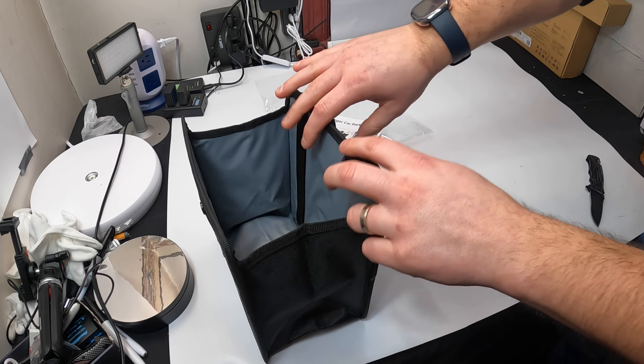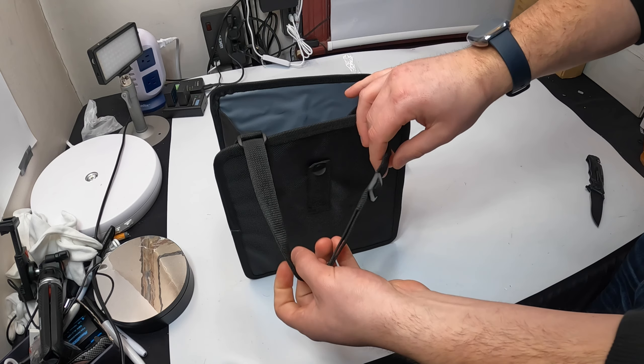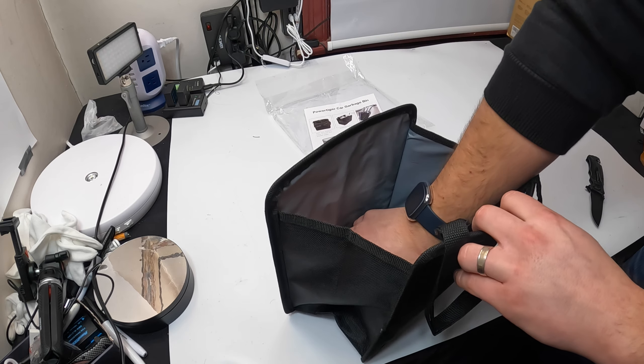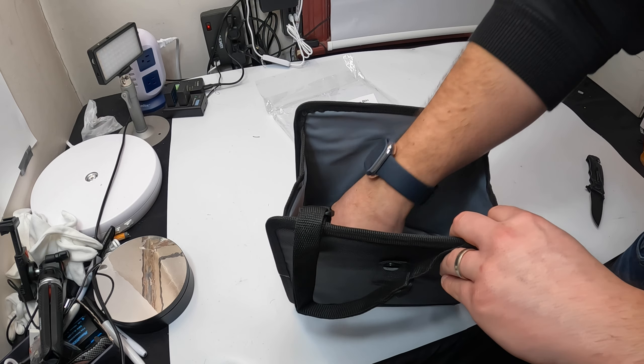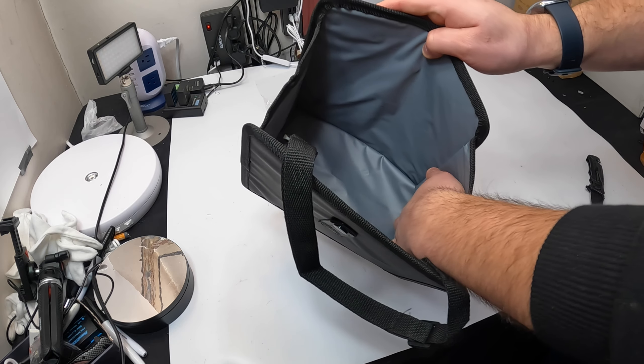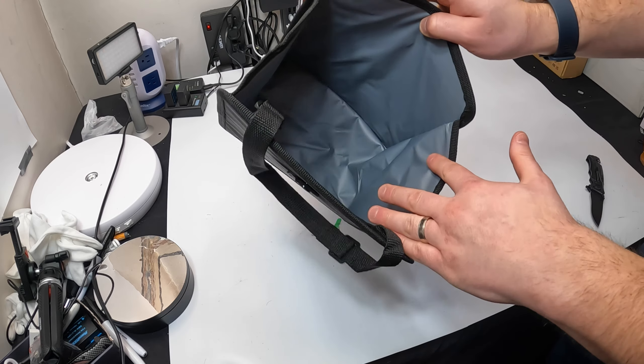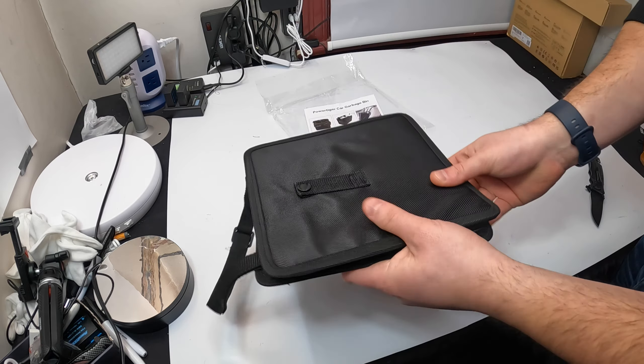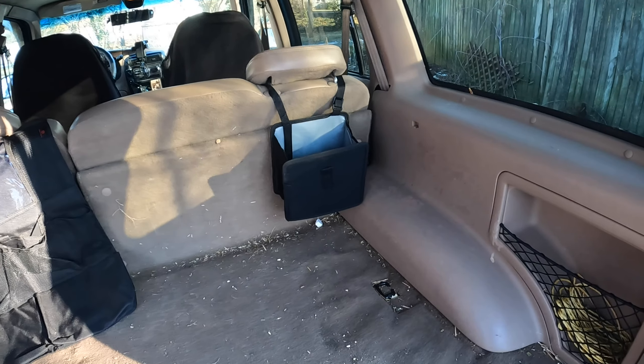You can put it around the head visor right like that and then tie it on, or you can put it at different positions. As you can see, it's very deep and it's lined inside — that way it's easy to clean. Let's go ahead and install it and show you guys how it looks.